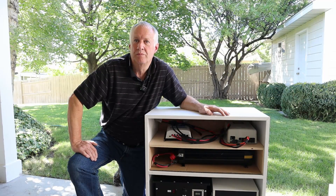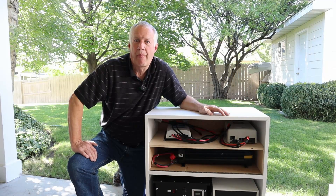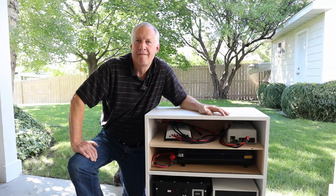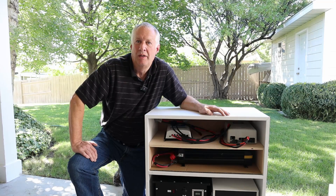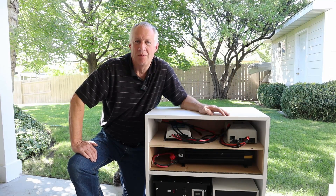Thank you so much, Jeff, for being on another video showing us this awesome setup. It's super simple, and as he explained today, you can choose any type of battery, any type of inverter and charger, and put it in a cabinet like this. If you guys have any questions for me or Jeff, throw a comment down below. And thank you again, Jeff — we really appreciate you doing a video on the channel again. You're welcome. Thank you.